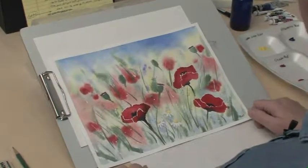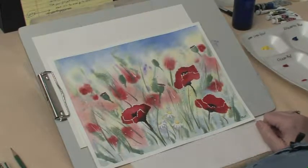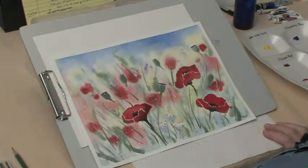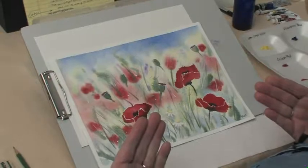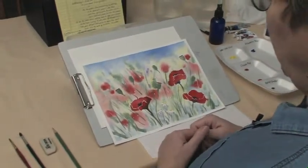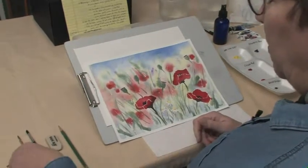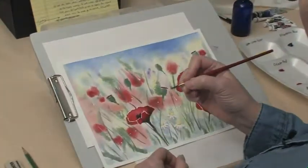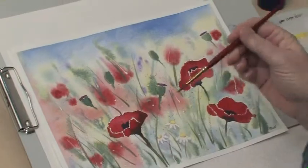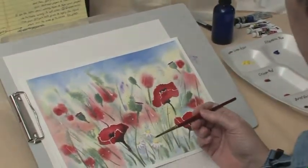I just wanted to cover a few things before we start, just about watercolor in general. We're going to start with the background and then come to the foreground in different layers, and we're going to go usually from lighter to darker. When you hold your brush in watercolor, don't get way down here like you would for a pen. You're going to hold it loosely, so you're going to have loose strokes. That's a really important part of this.